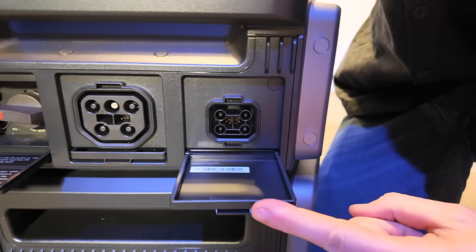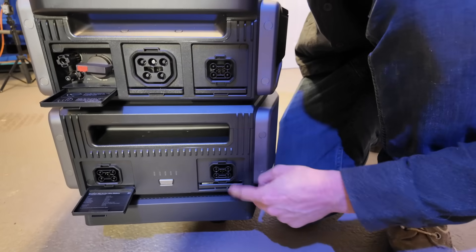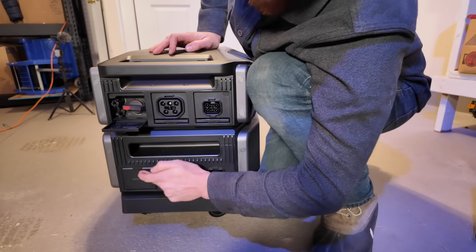That's pretty clever — so now the unused ports can stay covered.